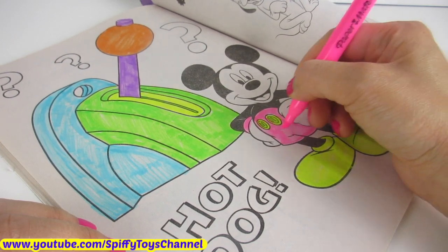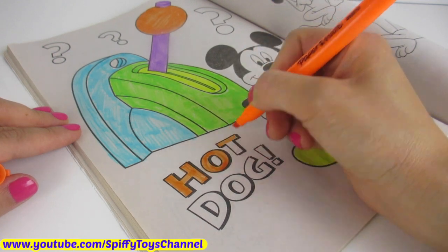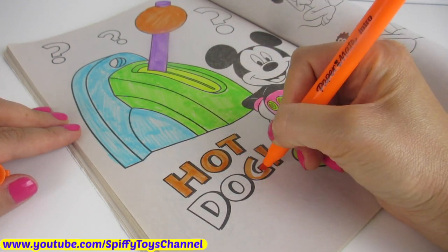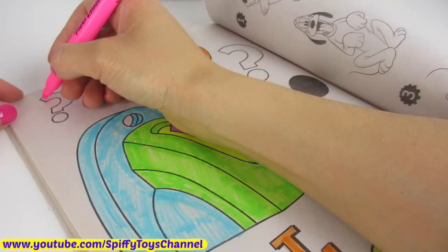This is how you spell hot dog. H-O-T, hot. D-O-G, dog. Hot dog.